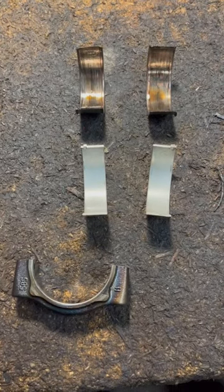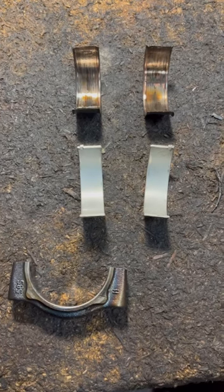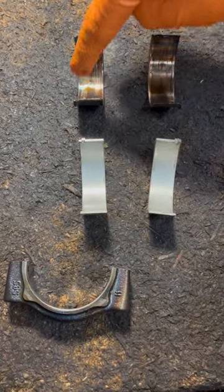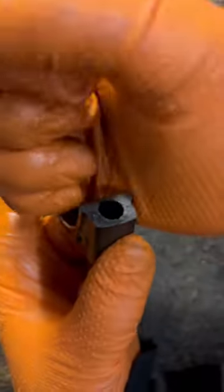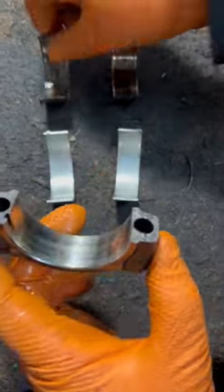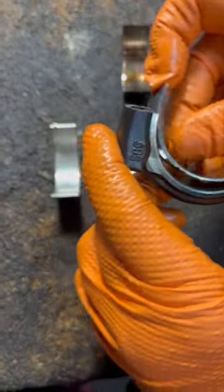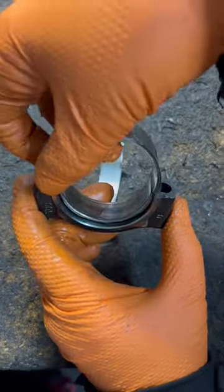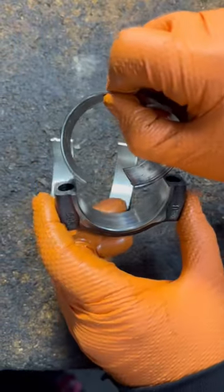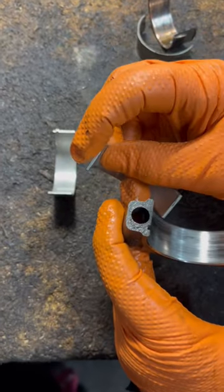What is a spun bearing? You hear that term a lot. These bearings are spun — what that means is the connecting rod, the part where the piston goes, has bearings. They're supposed to look like this, and when they're like this inside the connecting rod, they spin because the little tab that's right here ripped right off — that's supposed to go here.